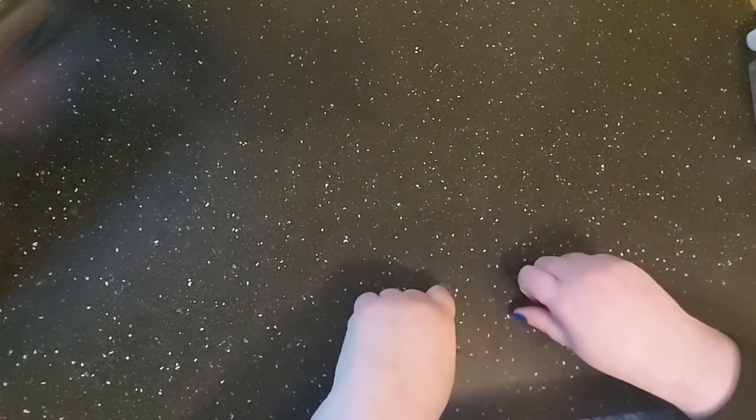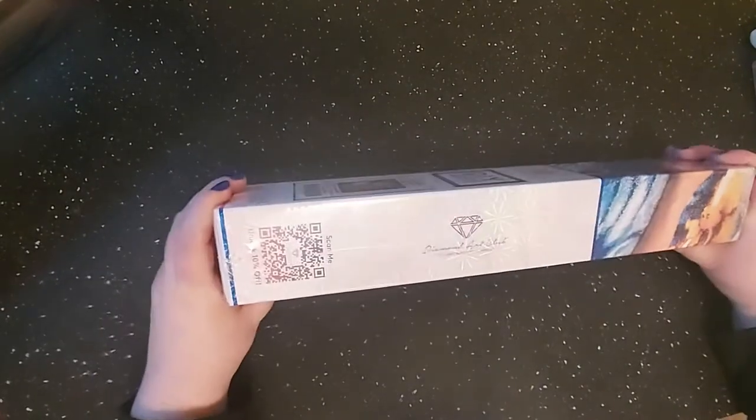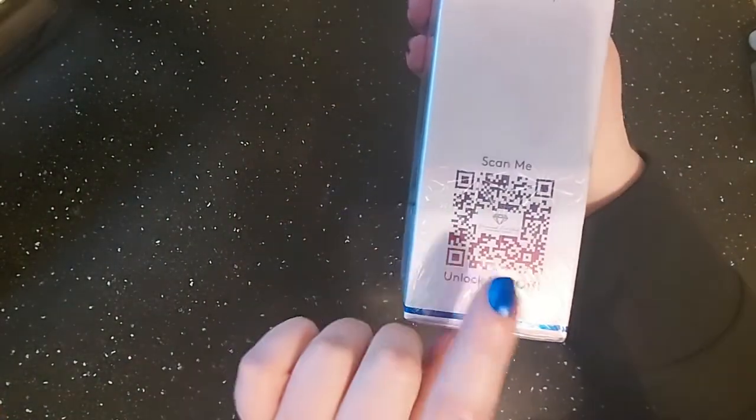This is Stacy with Stacy's Ritzy DP Crafts and I'm coming to you with an unboxing from Diamond Art Club.